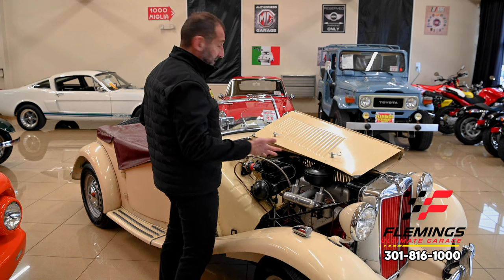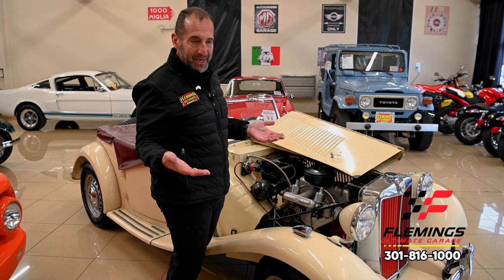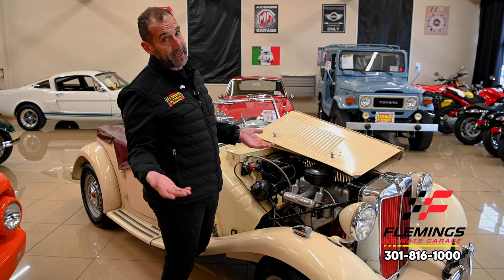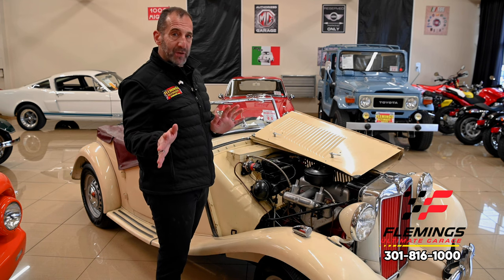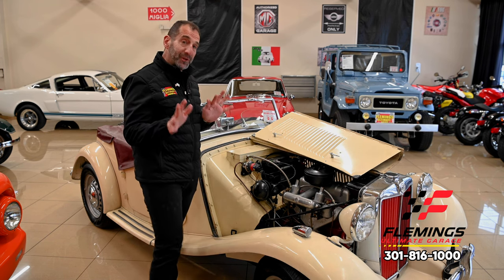Not to mention it sounds really good - it's got a free-flow exhaust on it and has a lot of power, especially for what these cars weigh. Today's modern car weighs 3,500 to 7,000 pounds; these cars are in the 2,000-pound range. They don't need a lot of power to go fast. With modern radial tires they handle really well too. Some people love to show off the engine, some just want to enjoy the car - either way you're going to enjoy it.